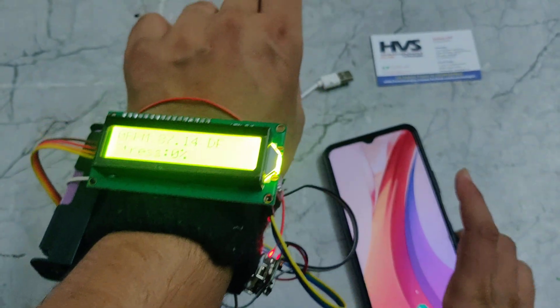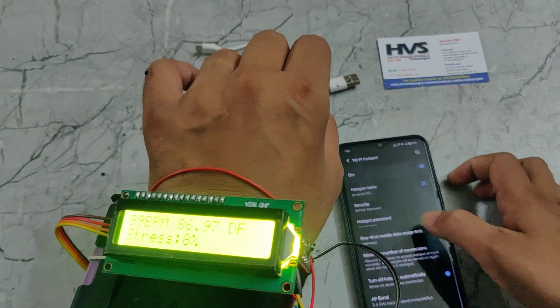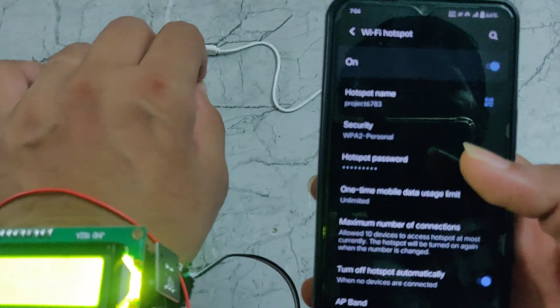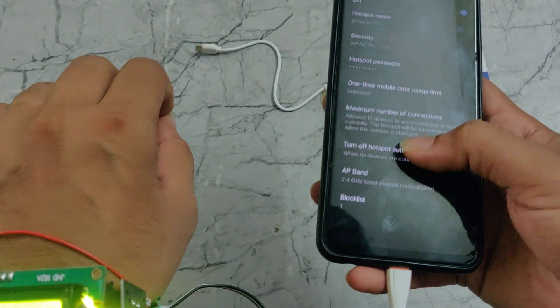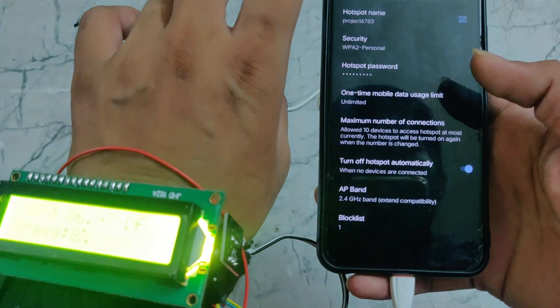First of all, we need to set our hotspot settings. We need to set our hotspot name as PROIT6783 and the password should be 129. Also, the AP band should be set to 2.4 GHz — only then will this ESP32 module connect to our phone.